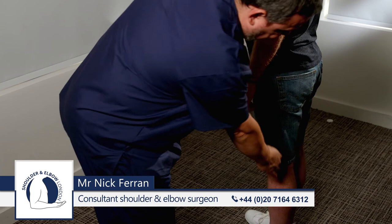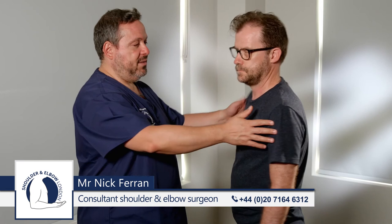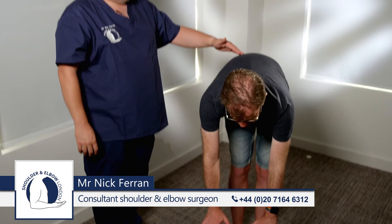If the knees hyperextend, they get a point for each side. The final step is to ask the patient if they can touch the floor with the palms of their hands without bending their knees.